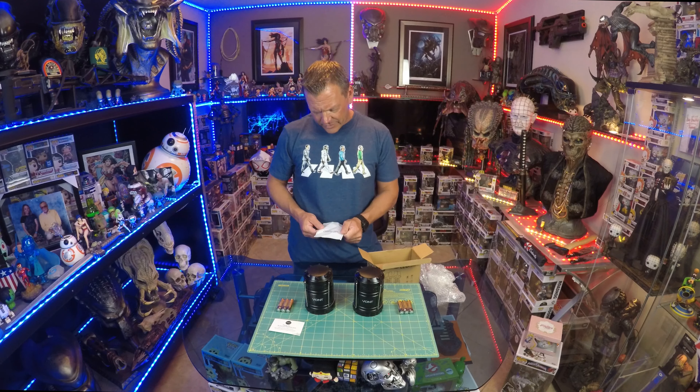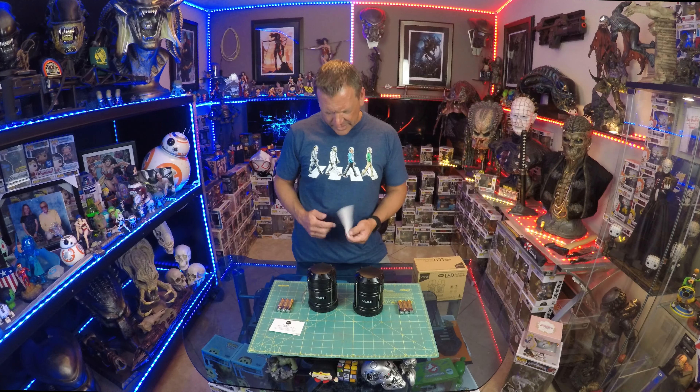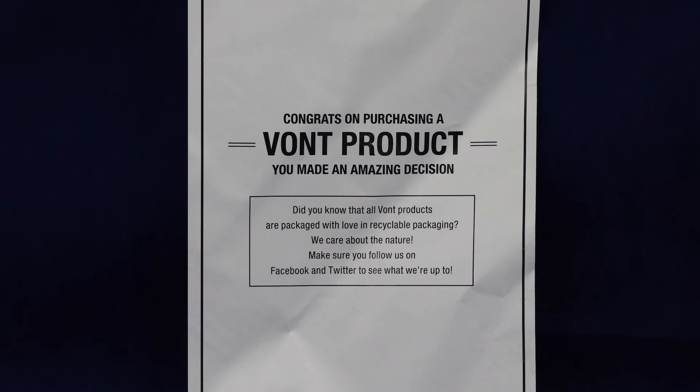They offer a lifetime warranty, which is insane — a lot of companies only offer two or three years. They also have a 100% money-back guarantee if you're not happy with the product, which is another great thing. Very few companies will say they'll give you a lifetime warranty and if you're not completely satisfied, return it for a full refund. Another one of the reasons why they're number one.